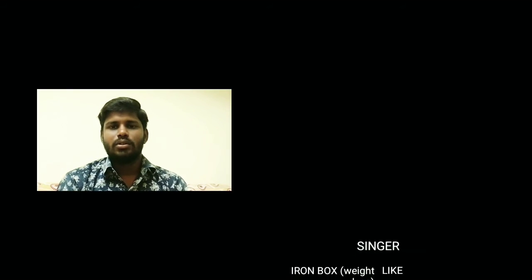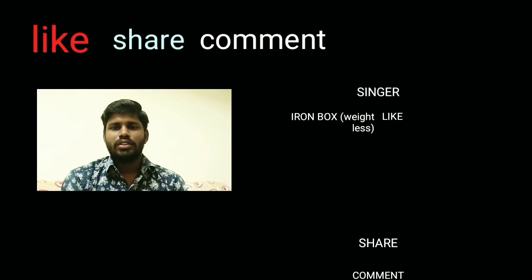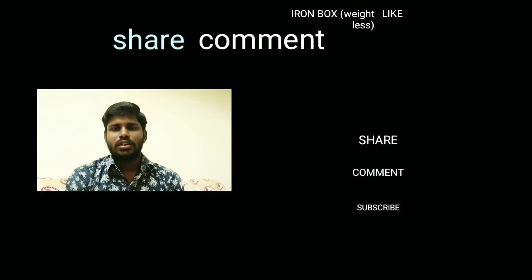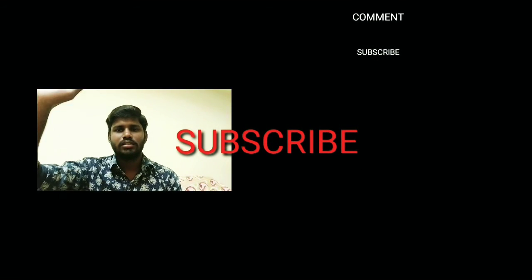If you have any doubts, please comment in the comment section. If you like this video, please like it and share it with your friends. If you like our channel, please subscribe. Please share this video. Bye! Thank you!